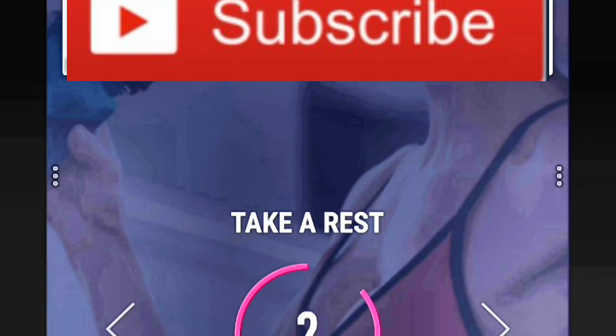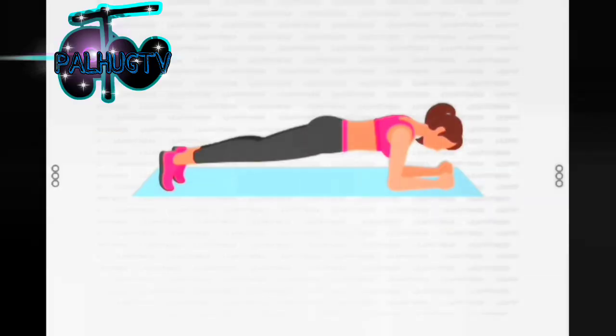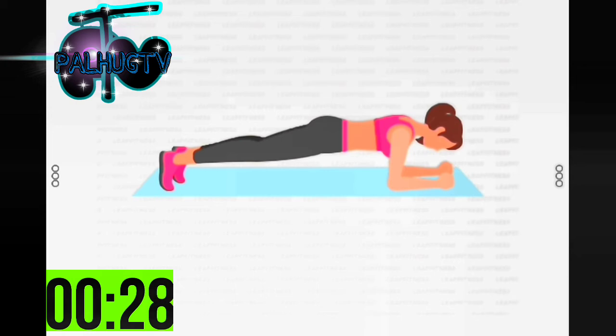3, 2, 1 — start 30 seconds plank. If it's too hard, lower your knees on the mat with your ankles crossed in the air. Half the time. 10 seconds left.